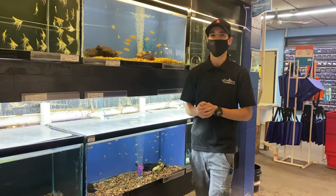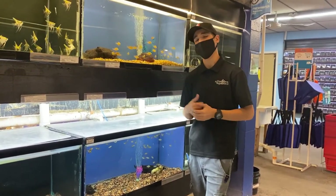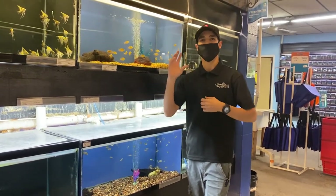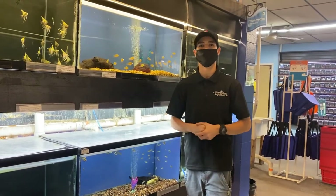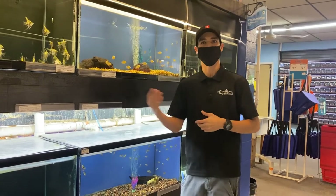These guys are going to be omnivore eaters, so they will eat almost anything you put in there. They are going to like a more high-protein diet — something like spirulina, krill, blackworms, bloodworms, and different things like that, with a mixed variety of diet. They'll even eat tropical flakes or pellets if you don't have access to frozen or live foods.